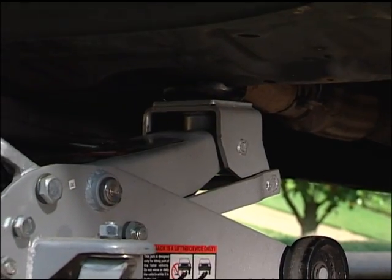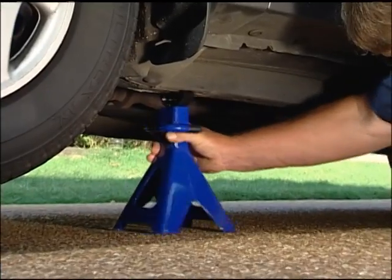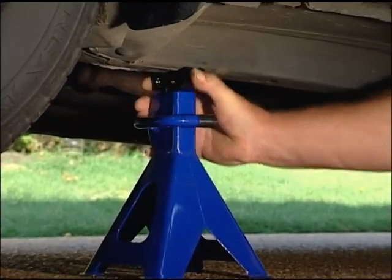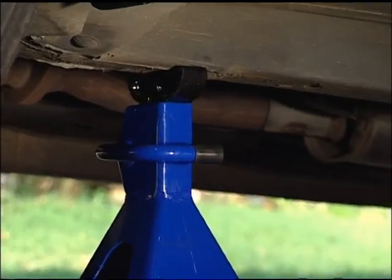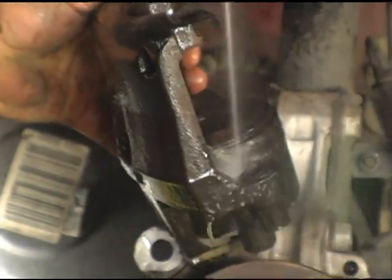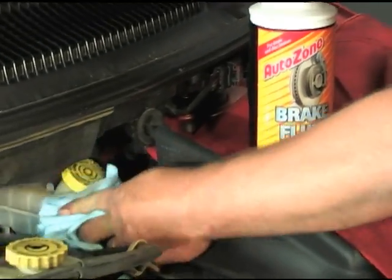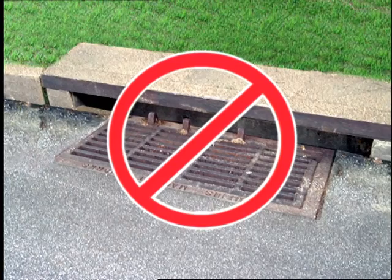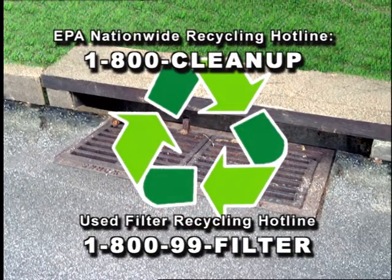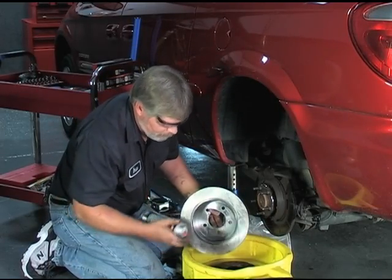When lifting a vehicle, never work under it until it has been secured with wheel blocks and securely positioned on jack stands — a hydraulic jack alone is never enough. Be cautious when working with oils and chemicals; many are damaging to the groundwater environment and toxic to people and animals. Never drain or pour chemicals into the ground or sewer systems. Local municipalities and counties offer resources for proper disposal. And always remember to wear your safety glasses.